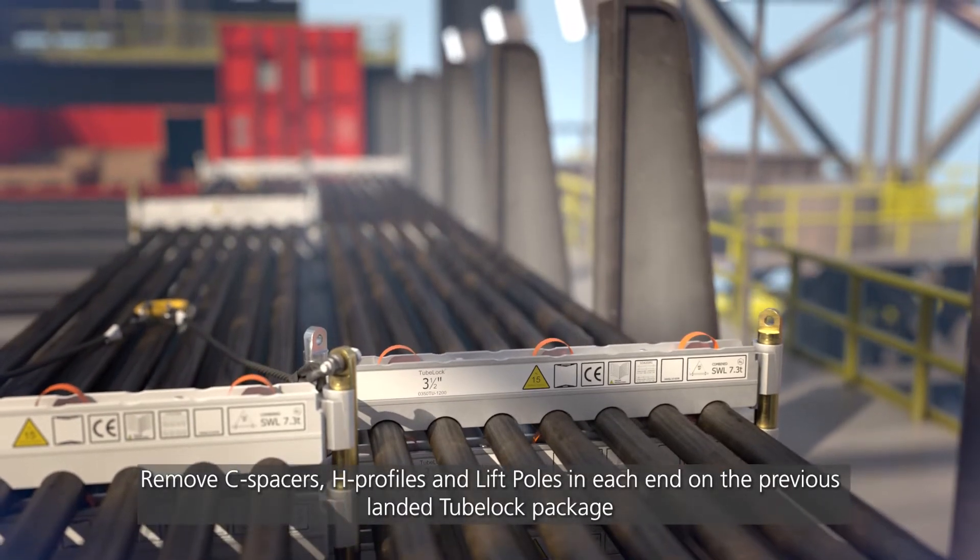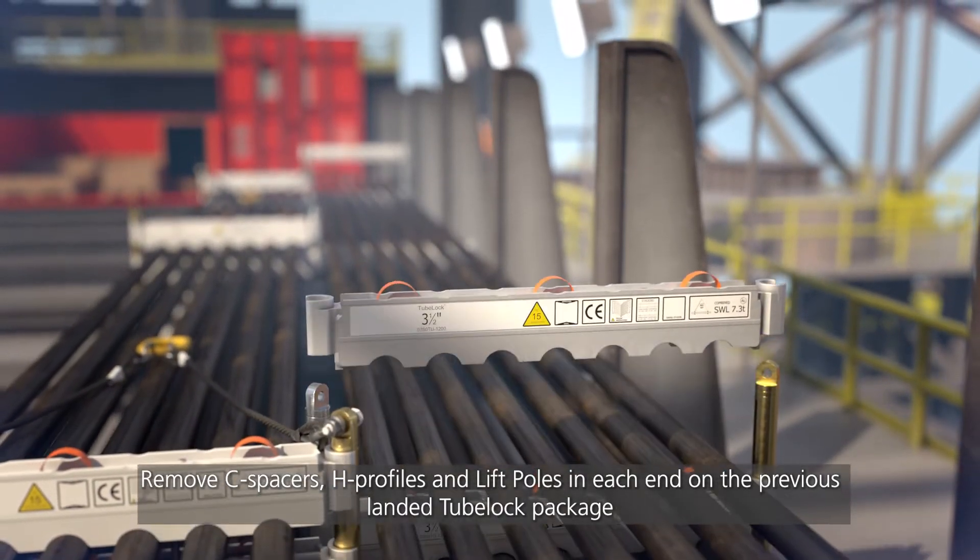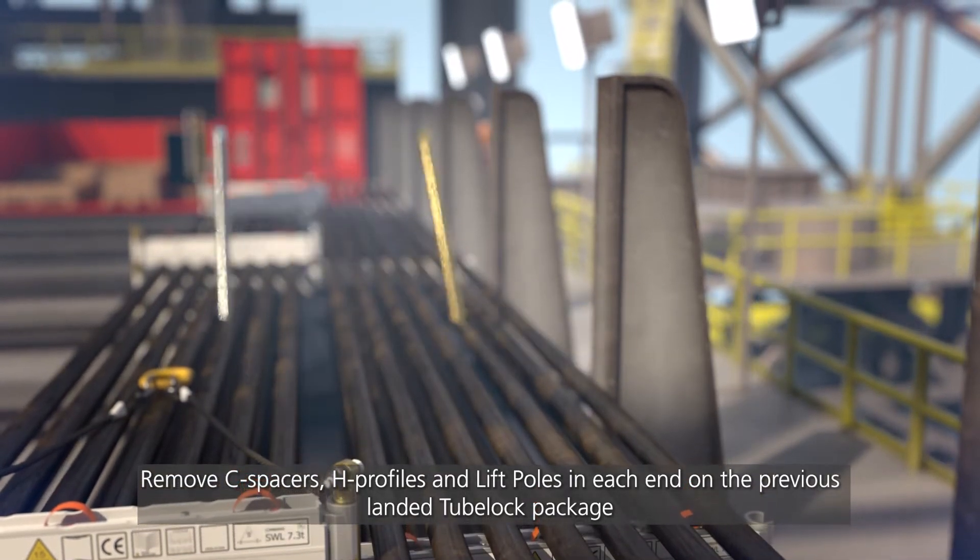Remove C-spacers, H-profiles, and lift poles on each end of the previous landed 2-Block package.